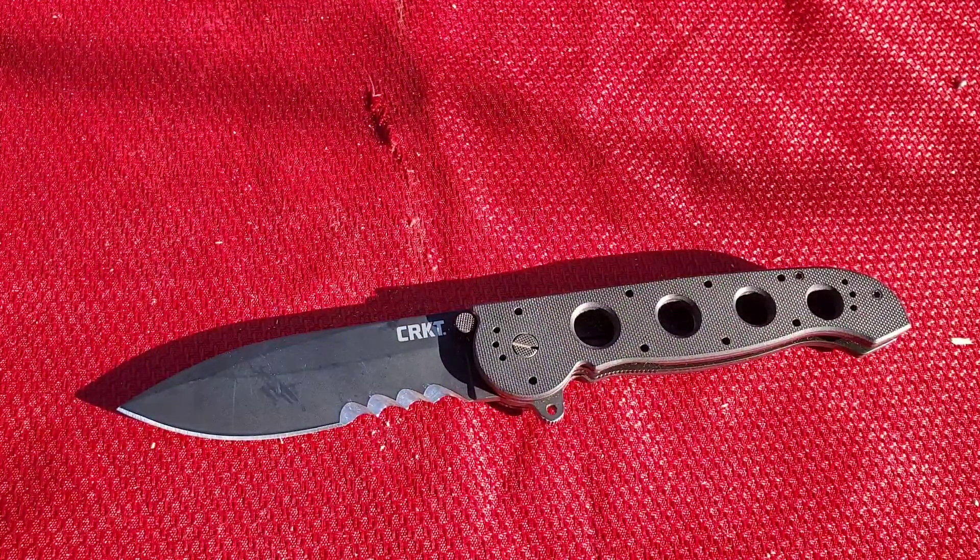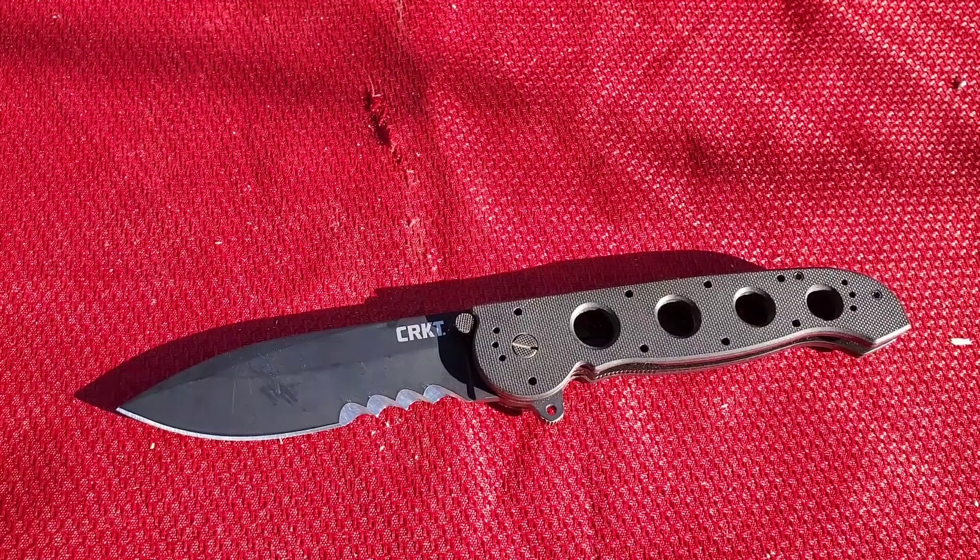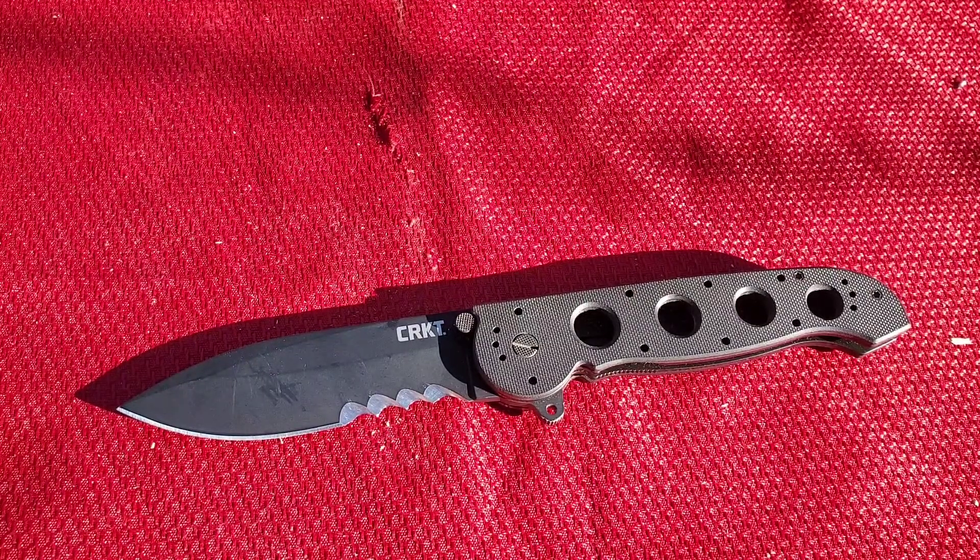That's my review on the CRKT M21-14G. Thank you guys for watching. I hope this video was informative and you got to see this knife in use. If you like my channel, please drop a like, subscribe, share this video, or check out my channel for other videos like this. As always, thank you guys for watching and have a good one.